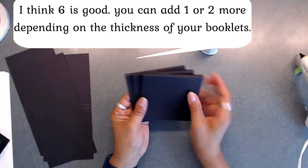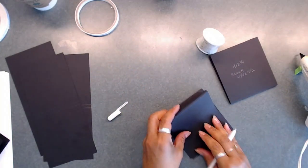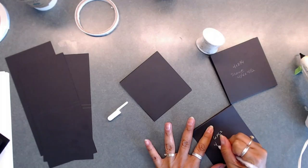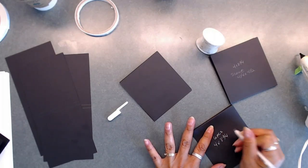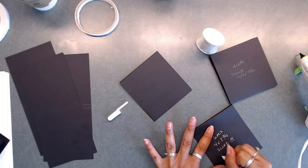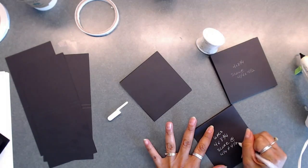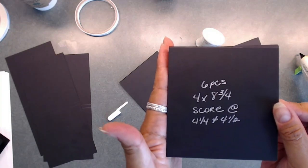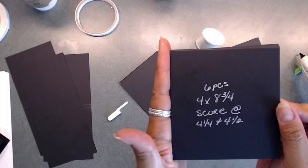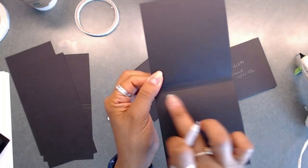We're going to paper these and add some other fun stuff. The measurements: cut six pieces at four by eight and three quarters, and score at four and a quarter and at four and a half. Then fold them down so they all have a little spine or gusset right there. We'll come back and paper these up, cut everything out to cover them.